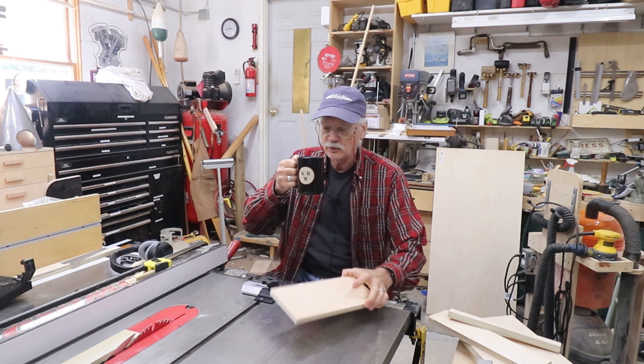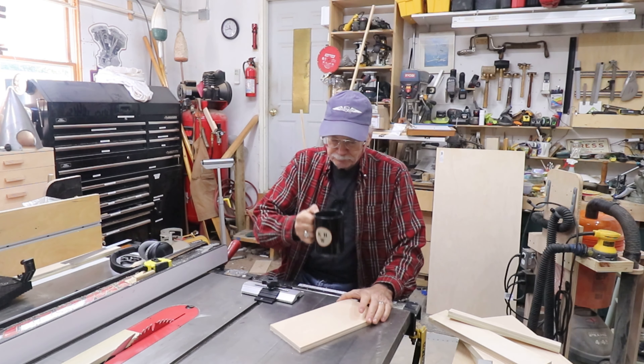Keep the coffee cup off your table saw. I have stories.